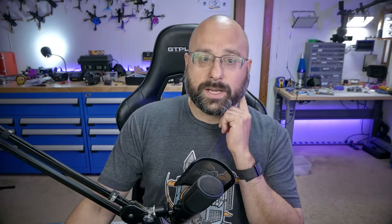You can go ahead and put your binding phrase in here. Most of the other options you should leave at default, and then we're simply going to hit Build — not Build and Flash. Hitting Build and Flash will attempt to automatically flash the receiver, but a lot of the time that doesn't work and it's super annoying. I'm going to show you the way I actually do it that works most every time.